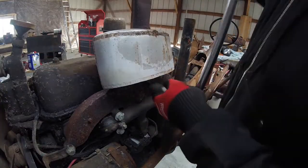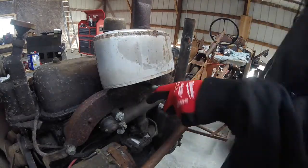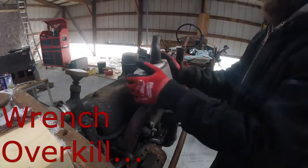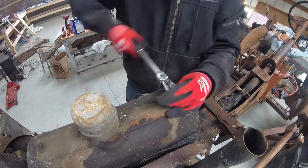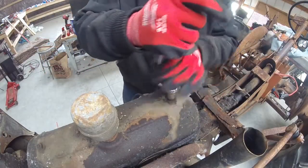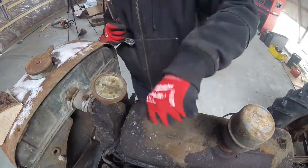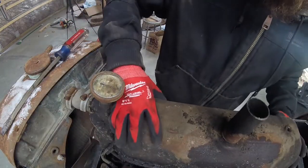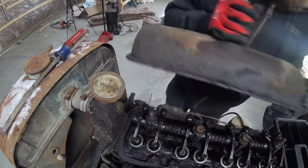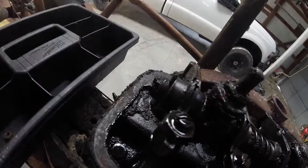Next we're working on the muffler. You remove this three-quarter inch screw first, which puts some pressure on it, and then wiggle it and it comes off. Next we're doing the valve cover, and I am going in kind of a strange order here just because I want to get in and see what the cylinders actually look like on this thing, because like I said, it did kind of fall apart.